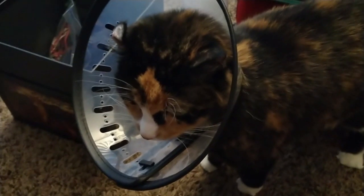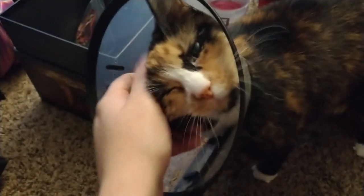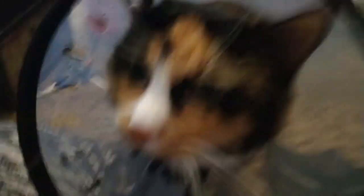Cat break. And you're wearing a cone of shame! I'm wearing a cone of shame! Gotta itch those ears if you can't do it.